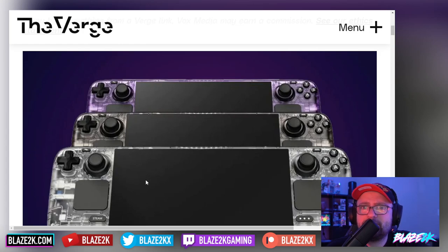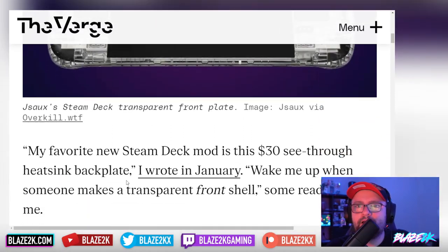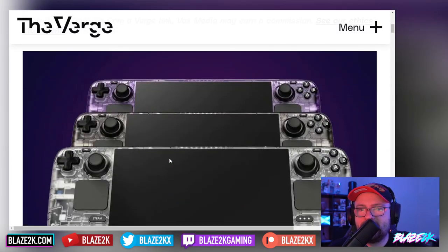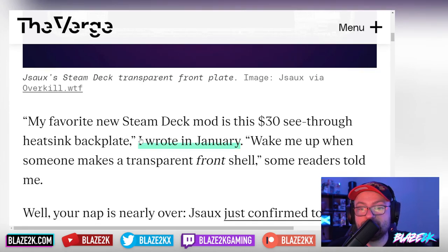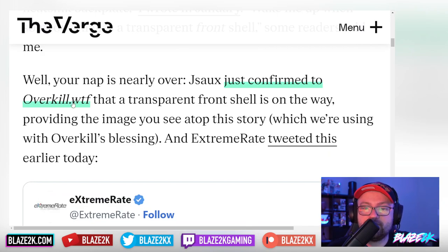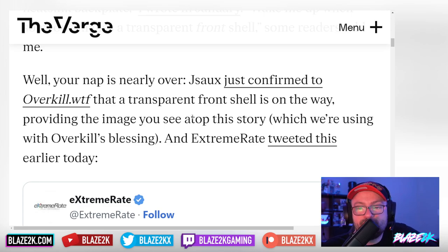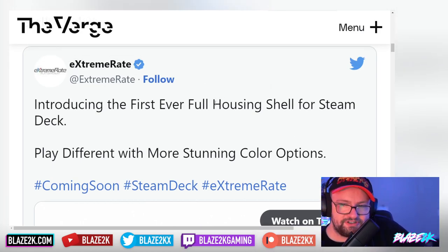Transparent plates and RGB — heaven. My new favorite Steam Deck mod was the $30 see-through heatsink back plate I wrote about in January. I wrote 'wake me up when someone makes a transparent front shell,' and some readers told me my nap was nearly over. JSAUX just confirmed to Overkill that transparent front shells are on the way, providing the image seen atop the story. ExtremeRate tweeted introducing the first ever full housing shell for the Steam Deck.